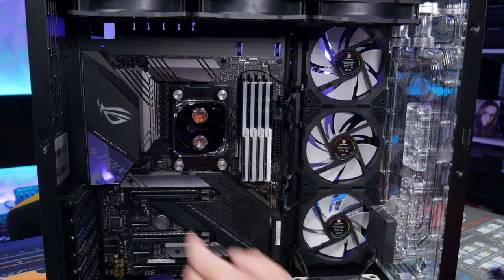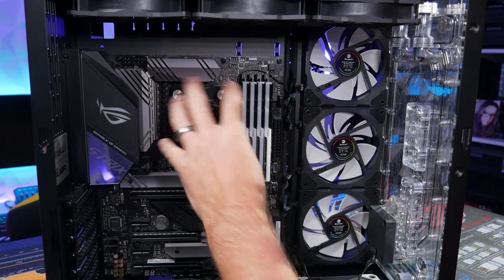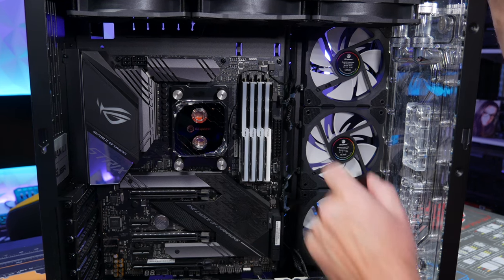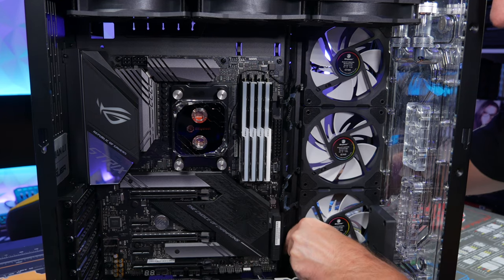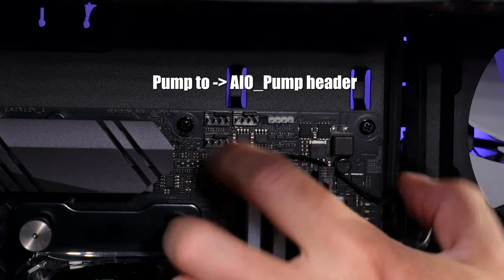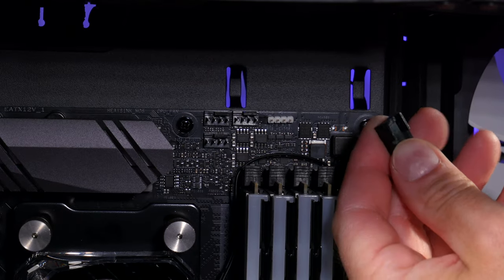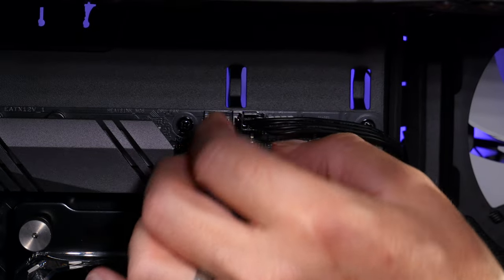On this motherboard, the CPU fan header and AIO pump header are close to the CPU in the upper right area. Check your motherboard for the exact location. Route the cables through the case, bring it through to the top, and then slide the connectors in — there are little grooves that go on top, with a little lip. Plug the pump into the AIO pump header.